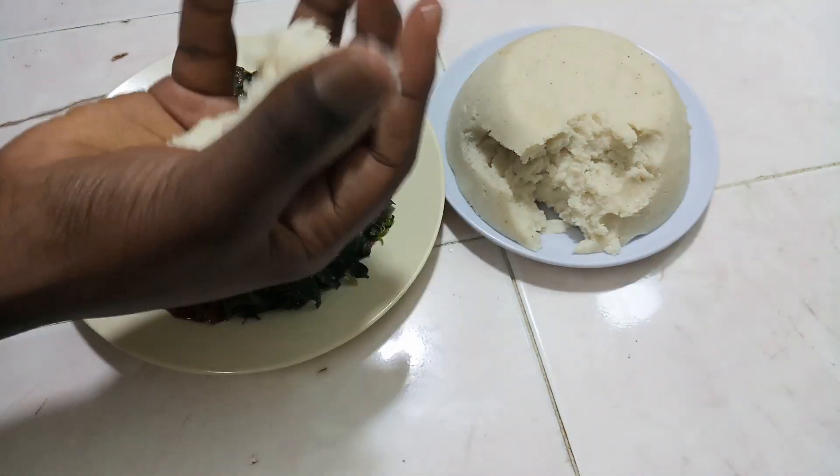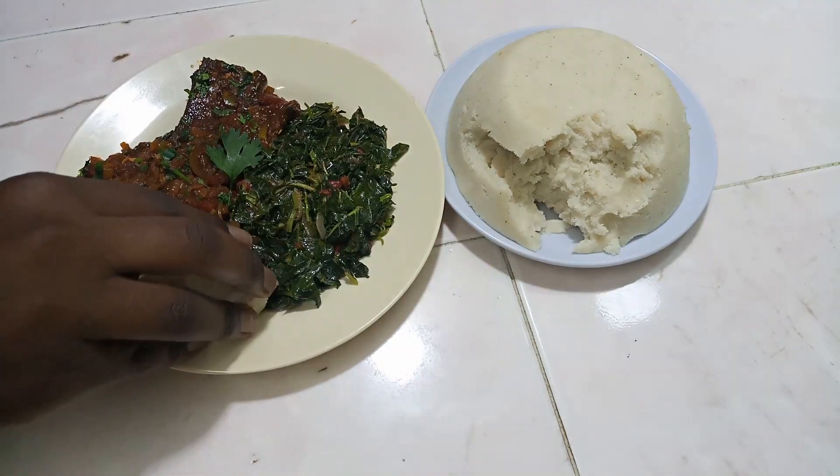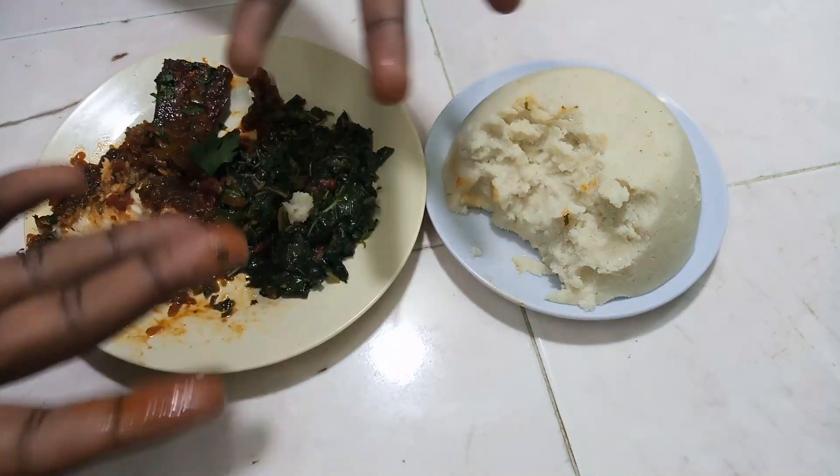I'm also going to add a little bit of water, and this is going to help my tomato paste become lean so that it can have an easy time while cooking. At this point, I can see that my tomatoes are almost well broken down, so I'll go in with my spices. One spice that I forgot to mention that really goes well with fish is dried oregano, so I've also added the dried oregano. I'm going to mix this, then add a little bit of water to help my spices cook.